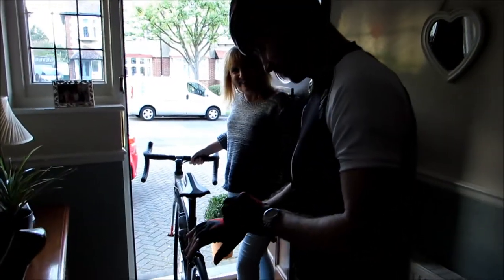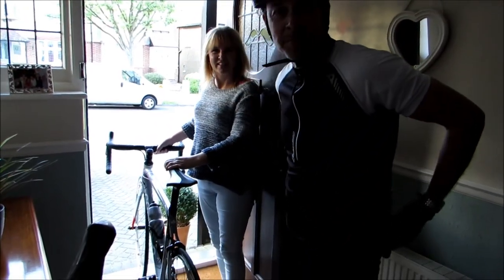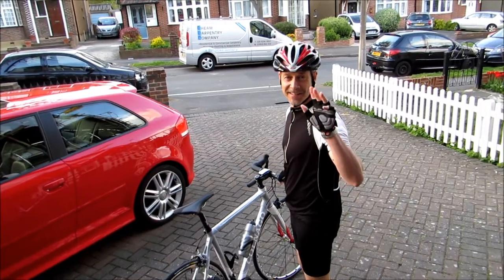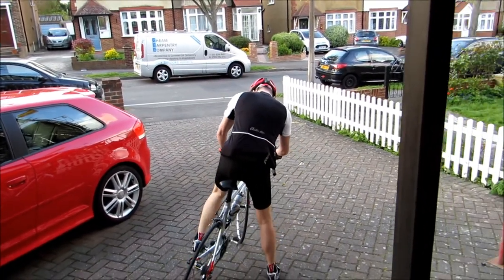So I'm at my mum and dad's house. Dad's going out on his bike because the makeup lady's coming soon and it's a bit girly, so he's going to go for a cycle. Bye! And now it's just me and mum — two girls alone, waiting.